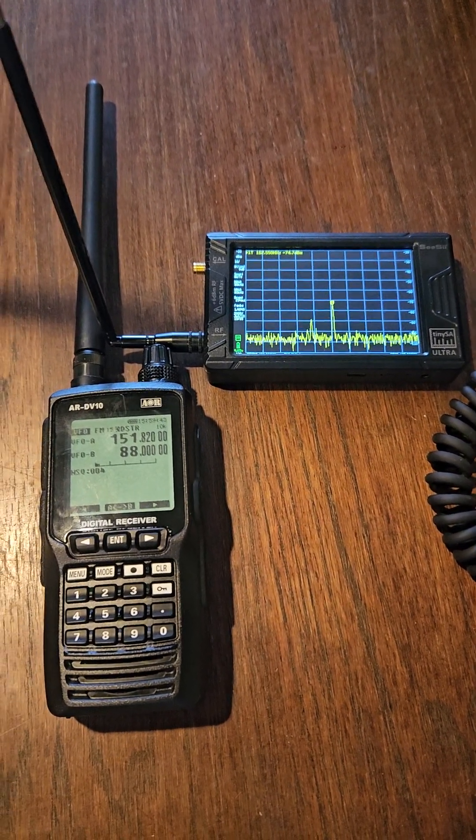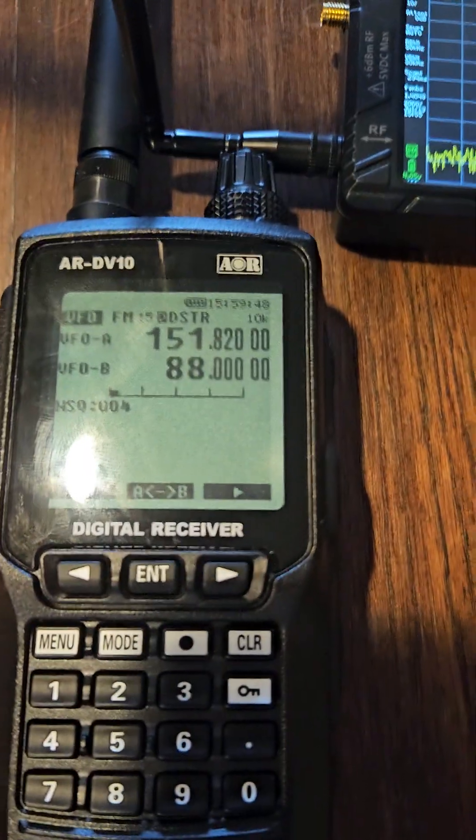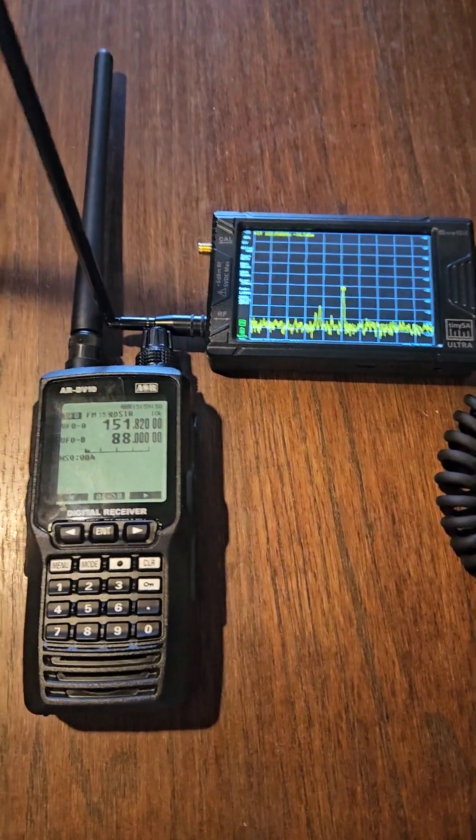So those two things — the AR DV10 and TinySA — pretty much solve all the significant problems out in the field for finding unknown signals and then decoding them. I think this is a great combination, though it is very expensive. You really have to be dedicated to want to buy this.